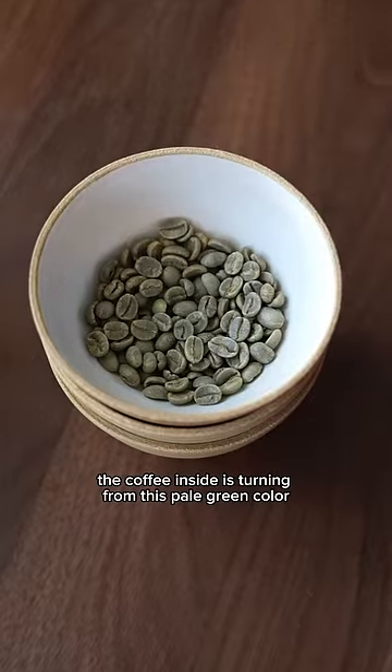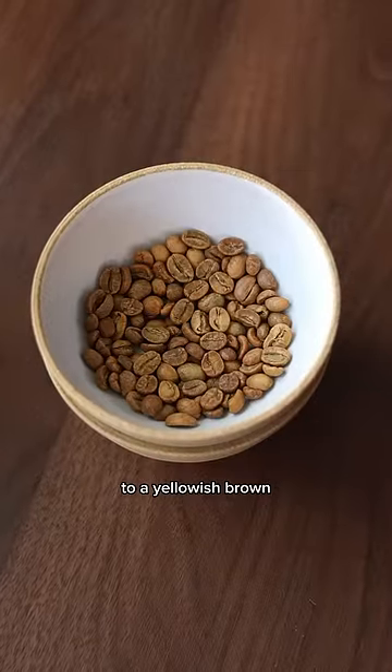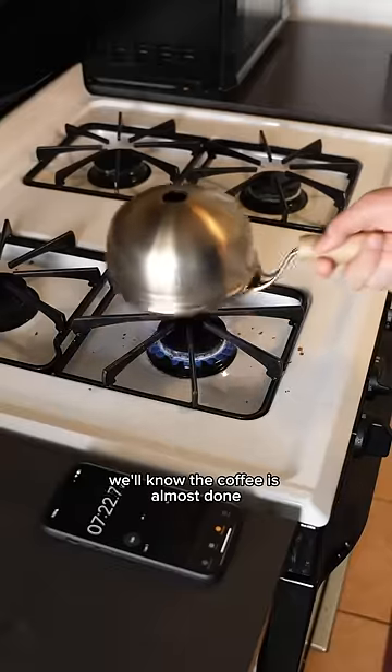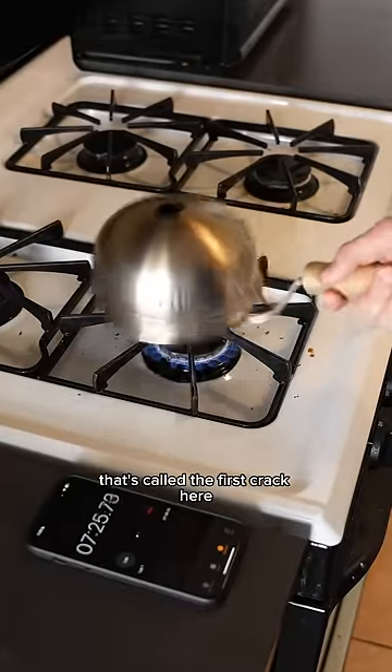But in that time, the coffee inside is turning from this pale green color to a yellowish brown and then an even darker brown as it finishes roasting. We'll know the coffee is almost done when we start to hear it pop like popcorn. That's called the first crack.